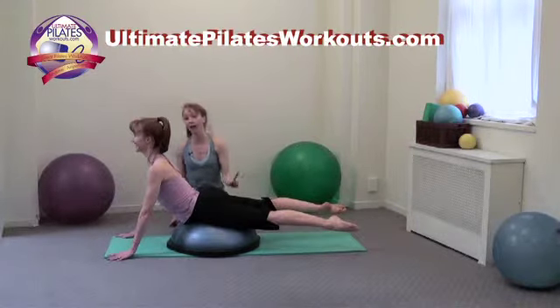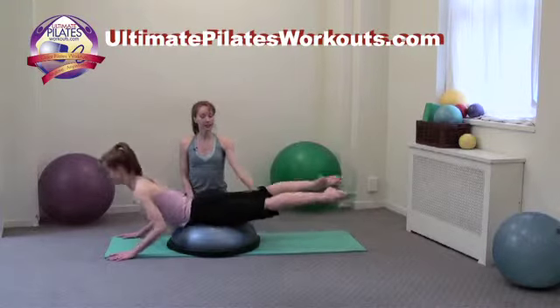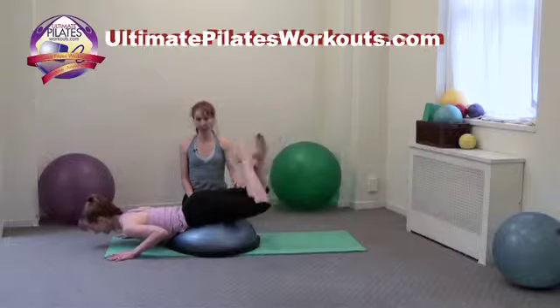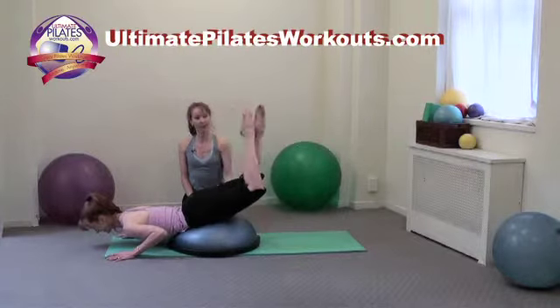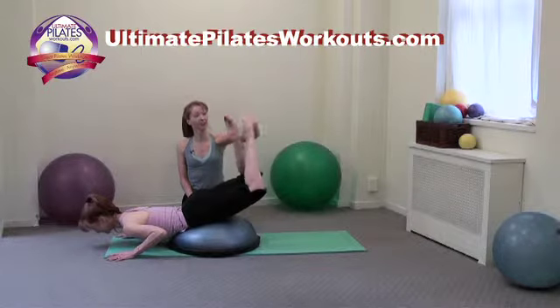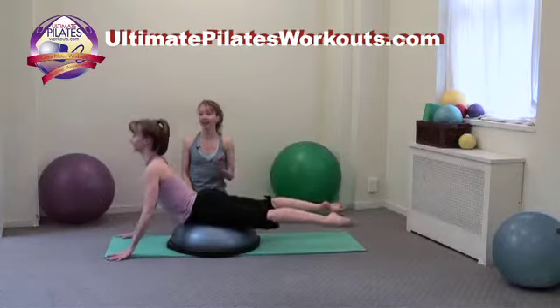Notice I said keep the thighs where they are. I'm going to have her drop her thighs deliberately to show you what we don't want to see. We go over, and you don't want that to happen — that is losing the hip extension. So, you want to keep those little hips lifted as you cross your ankles, then reach long. Keep them there.